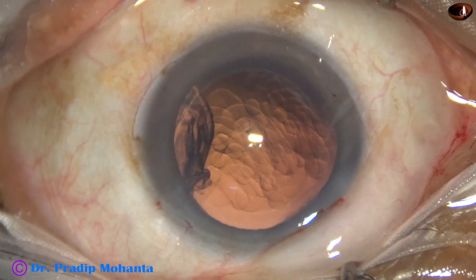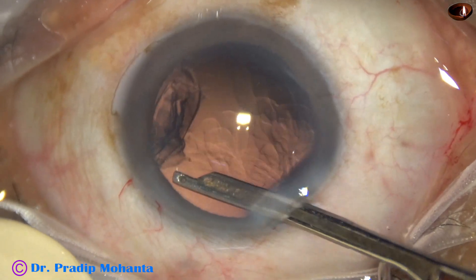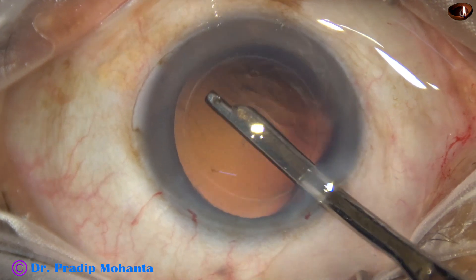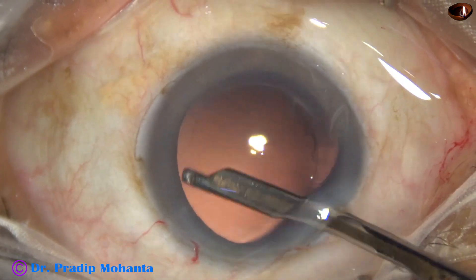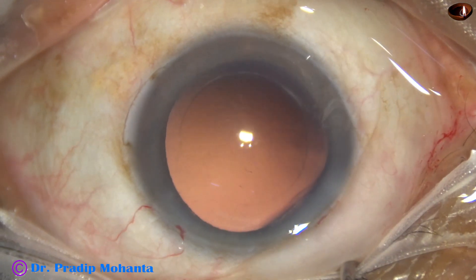Now visco is injected. The Simcoe cannula goes in and moves the cortex from 1 o'clock to 4 o'clock. Some remaining lens fibers are then removed by the Simcoe.